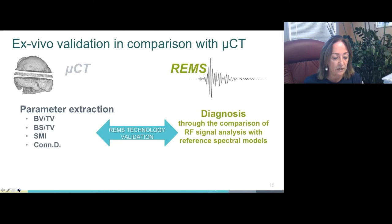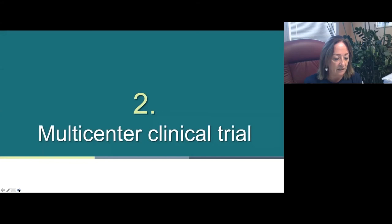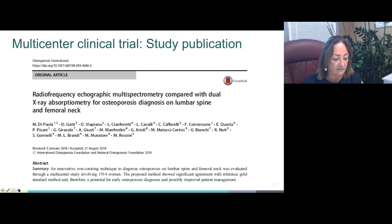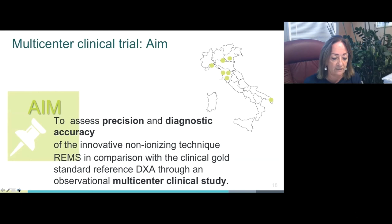In the second clinical validation step, REMS technology was compared with standard DEXA in a multicenter cross-sectional observational study. The results have been published in a very recent paper in the journal Bone. The aim of this multicenter clinical study was to assess the precision, short-term intra-operator repeatability, and diagnostic accuracy of REMS investigations in comparison with the gold clinical standard reference DEXA.